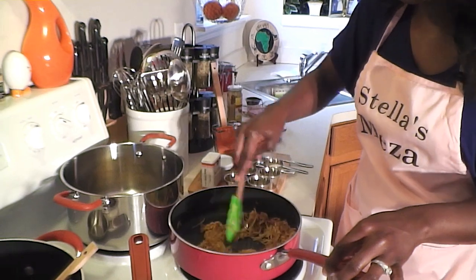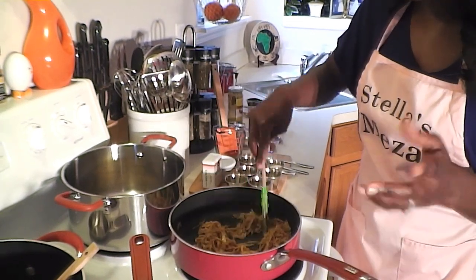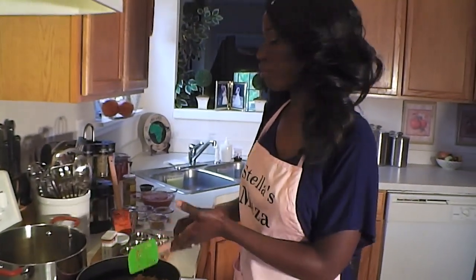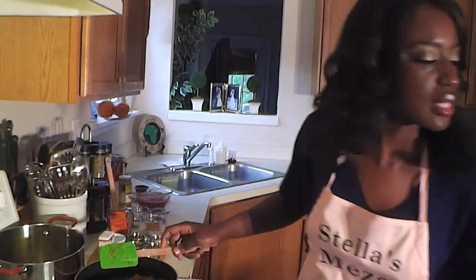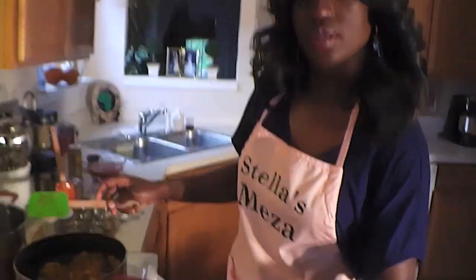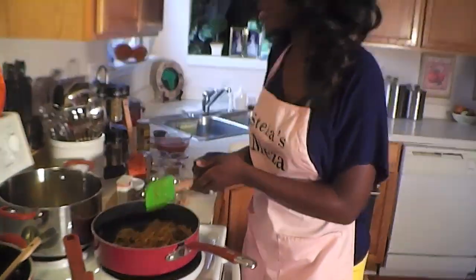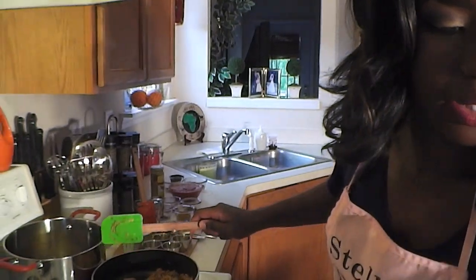Now, I have golden raisins that I use. You can use any kind of raisin, but I prefer golden raisins because they're a little bit sweeter. I'm going to put them in some hot water to plump them up and then we're going to throw them in here after 45 minutes. So we're just going to cover this up and let it cook.